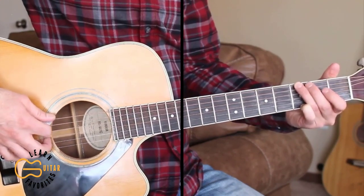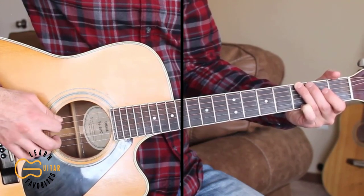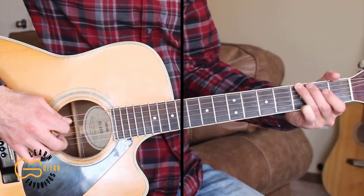Our verse is going to start on the G chord. In the picking pattern here, we're going to be going 6th string, 4, 3, 2, 4, 1, 4, 3.